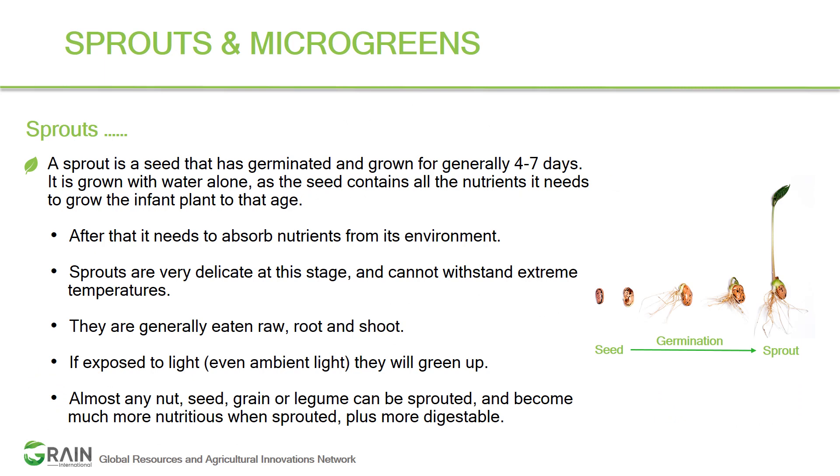Let's look at what microgreens are and what is the differentiation between sprouts and microgreens. In the industry, sprouts and microgreens are commonly called microgreens, but scientifically we should know the difference. Sprouting is a practice of germinating seeds. The whole process of germinating seeds to a stage where they can actually be consumed — those are called sprouts.